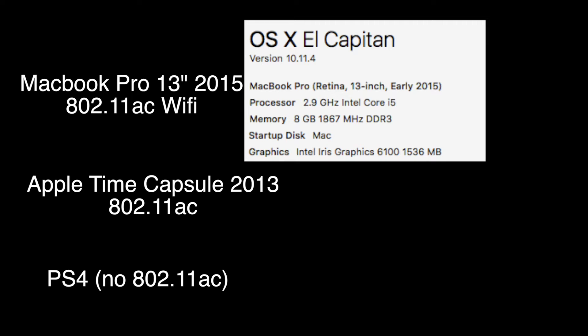Hey YouTube, it's Pluvio and today an update came to the PlayStation 4 and remote play came to Mac and Windows. I thought I'd do a small video to show you how it works on a MacBook Pro from 2015.